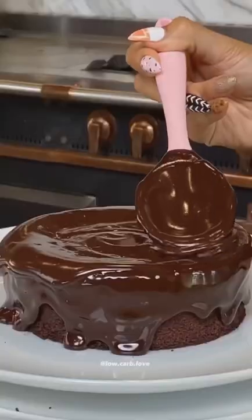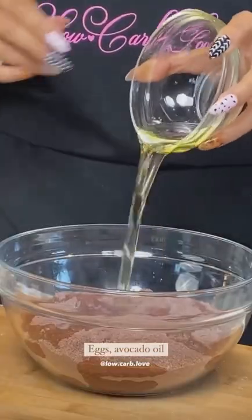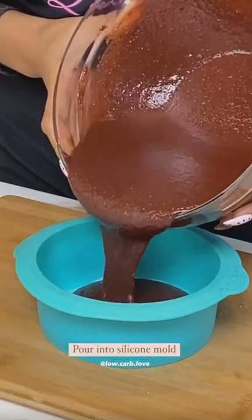If you're like me then you love chocolate cake, but some of us don't like baking. So this is a five-minute ovenless chocolate cake. I just started off by mixing all my ingredients — I'm using a silicone mold because you can pop this into the microwave.